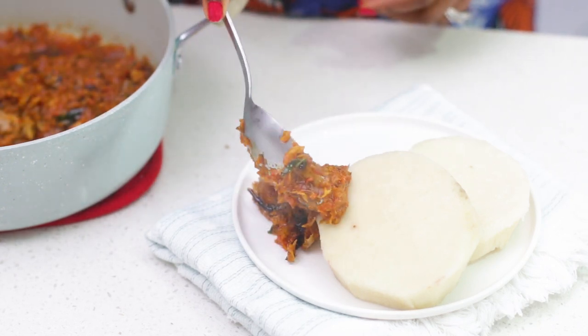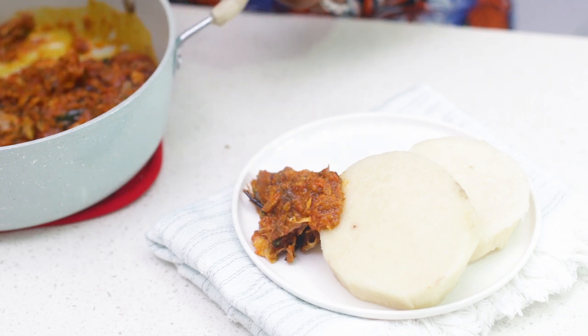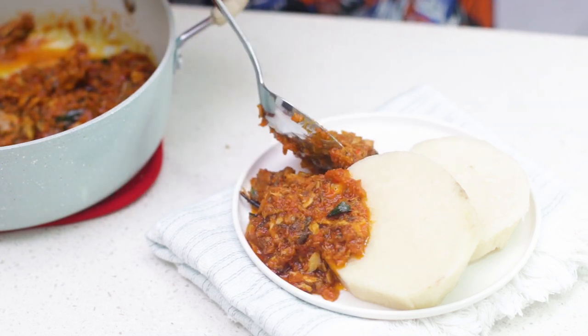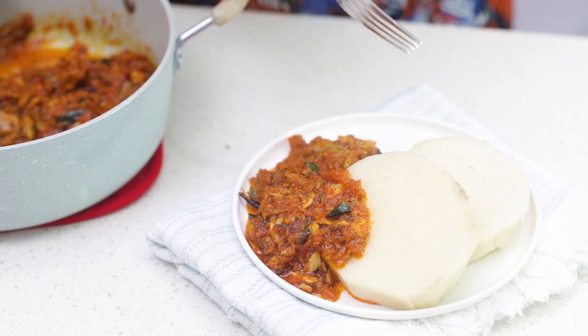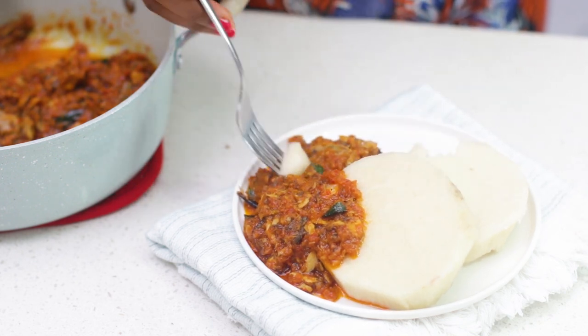This basil smoked mackerel sauce is the perfect sauce for all of your favorite things like boiled yam, boiled plantains, boiled potatoes, bread, and even rice or pasta. I keep this sauce on hand so that breakfast is always a breeze.